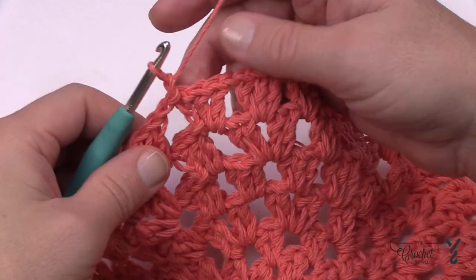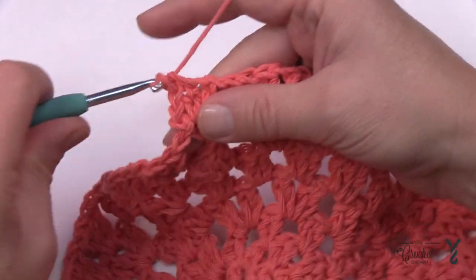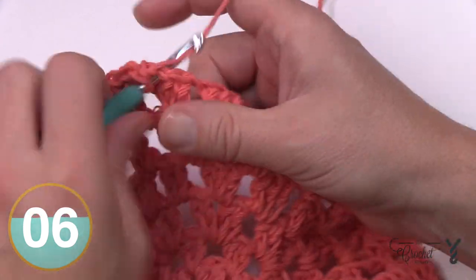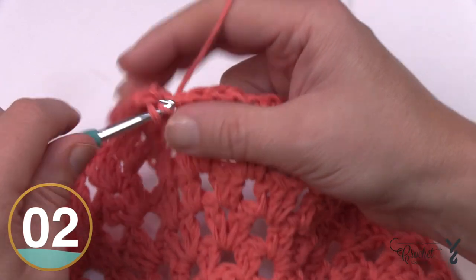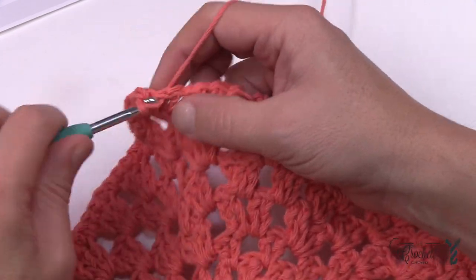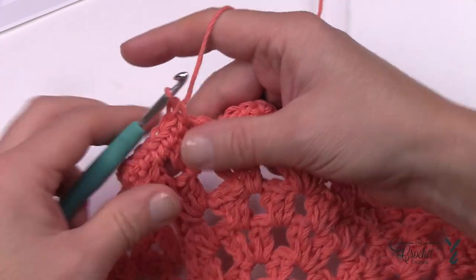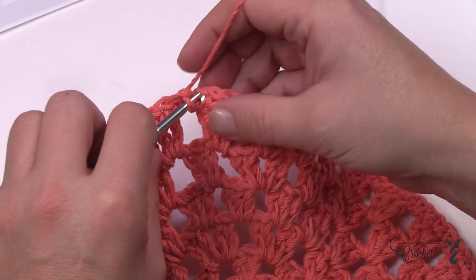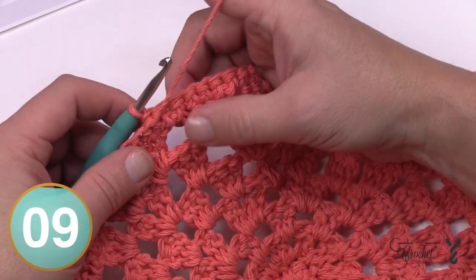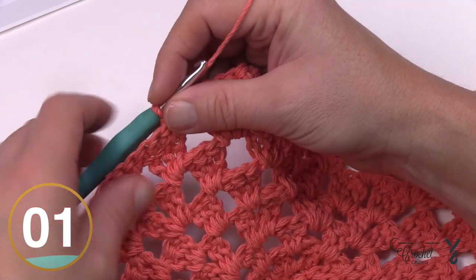Round number eight is nice and simple: chain one, then each double crochet gets a single crochet, and each chain-one space also gets a single crochet to fill it in. So you put one single crochet into each stitch and one into each space all the way around. When you reach the end, go right into the space and slip stitch to the beginning single crochet. Before the scallop edge, turn the work over to the back side — the scalloping needs to be worked from the wrong side so it puffs out toward the front.